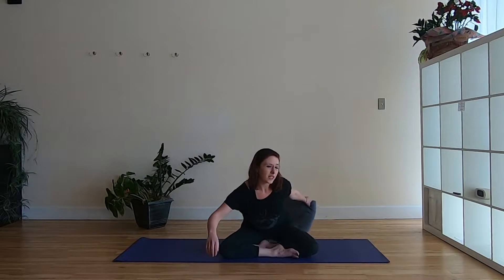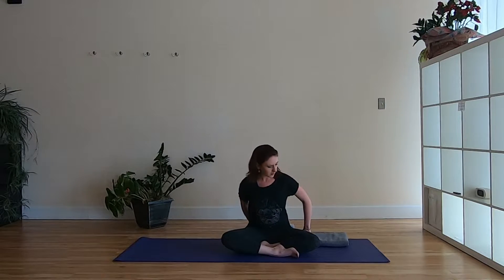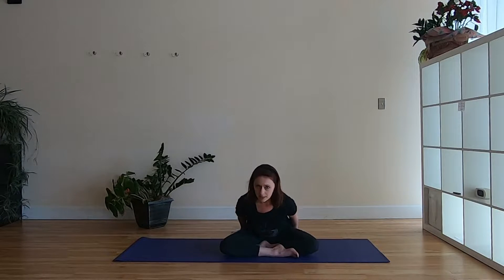Hello, this is Serena and this is a yoga for beginners sequence. We're going to start off on the floor and then we'll come up and do some sun salutation variations as well as some standing balance. The only prop you might need is some sort of blanket or towel if you're on a hard surface to put underneath your knees if you need that.